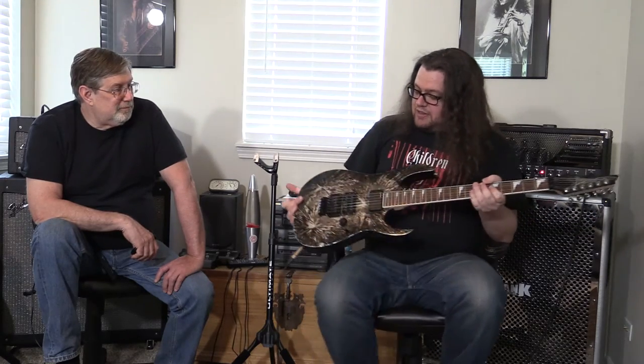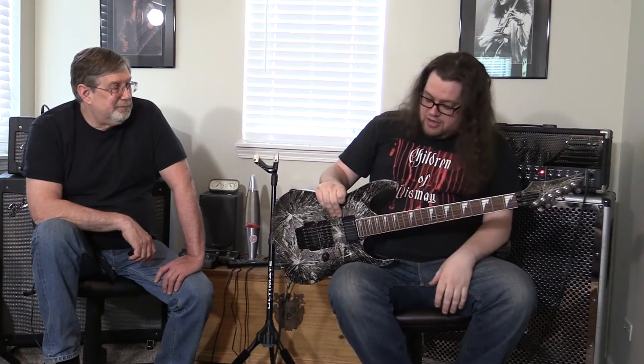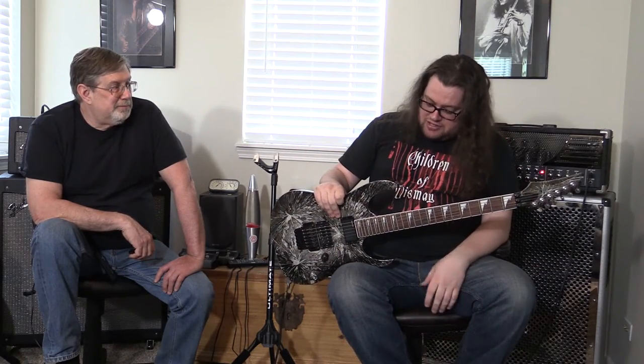Kind of a shame the neck isn't painted the same way as the body — kind of would have liked to have seen that, but it's still really nice. We did get this guitar used and there are maybe one or two small dings on it. Not even showing through. All in all it's in beautiful condition — no cracks, no dents, no real bad blemishing anywhere.